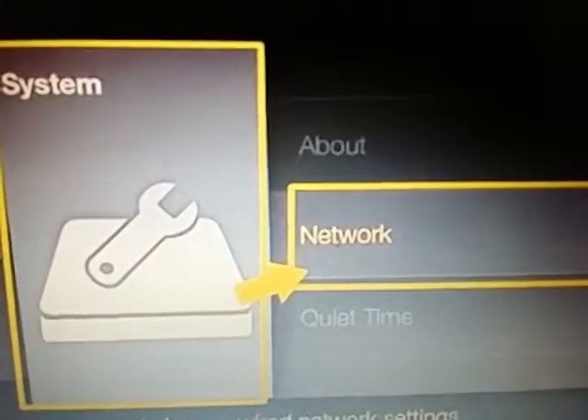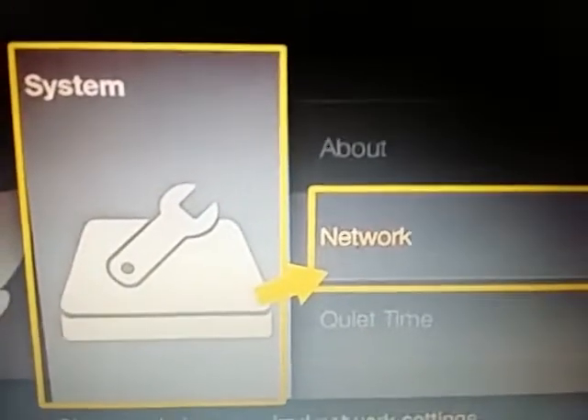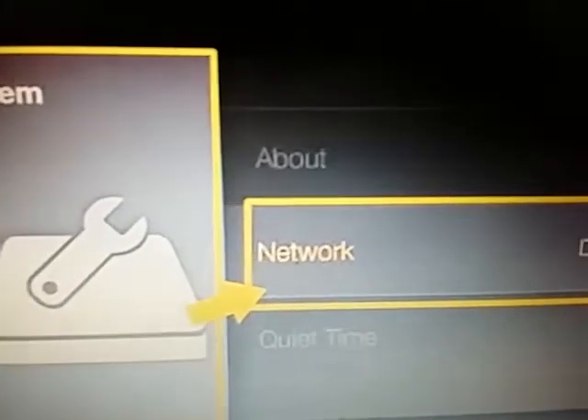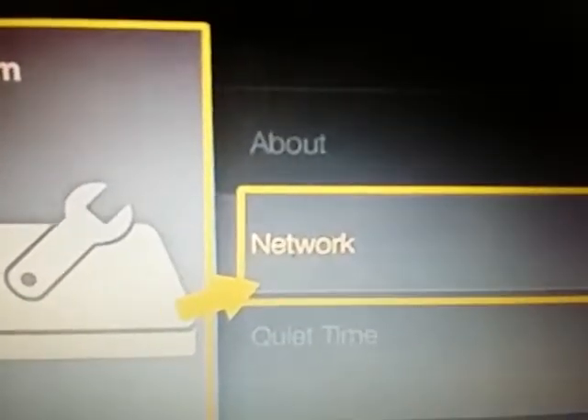The side panel will show options like About, Time Zone, and other things like that. What you want to do is select Network.